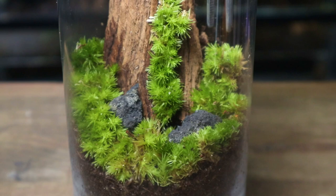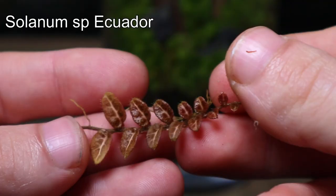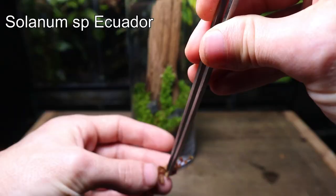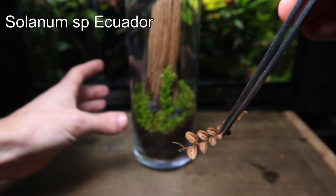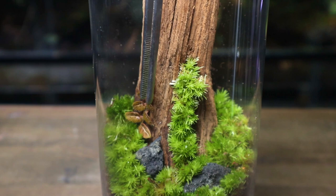Now the moss is in, it's time to add some plants. I'm starting with this small climbing plant — it should slowly creep its way up the trunk of the tree. Although it doesn't have any roots at the moment, the terrarium will provide perfect conditions for it to root and grow.